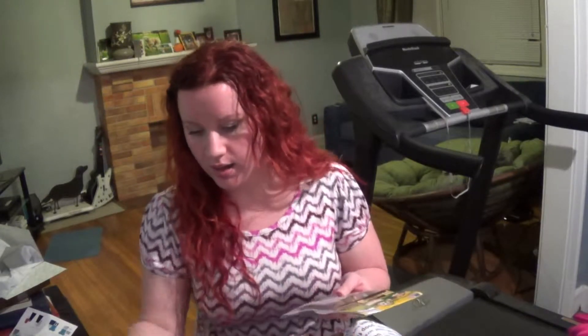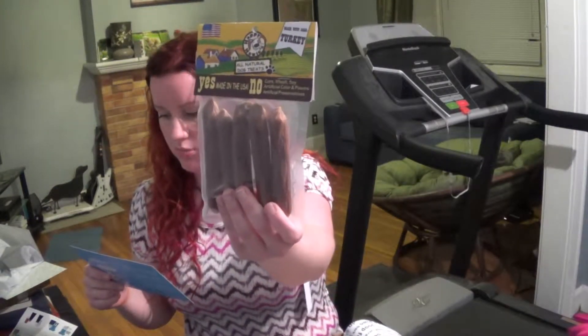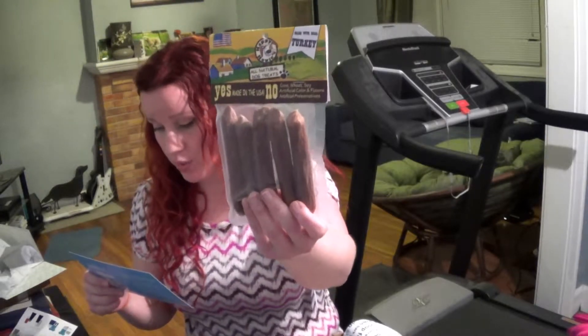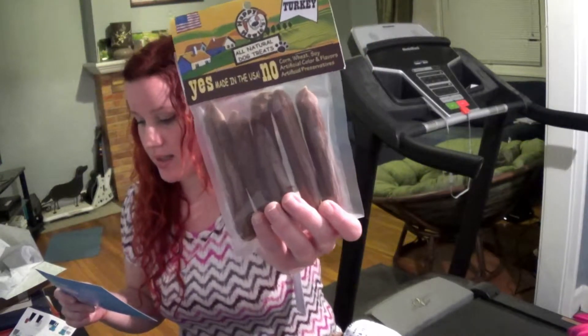This is the March box and I just got the April one the other day, so hopefully I'll review that before December. These are the turkey treats — Happy Howie's. What goes into your dog treats is as important as how much they like them. They say it's lamb sausage but they left a note saying it's actually turkey. I'm sure the dogs will love it either way. Made in the USA, which I love about BarkBox.